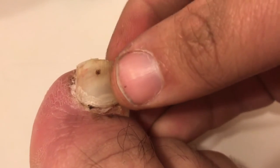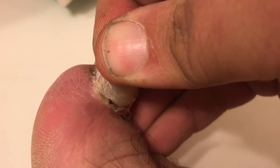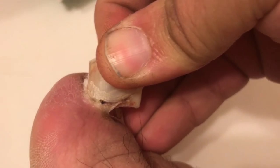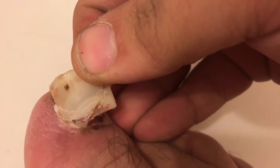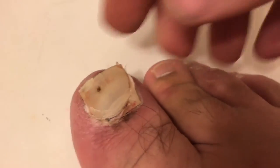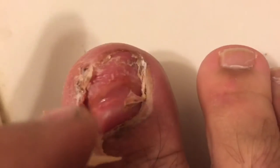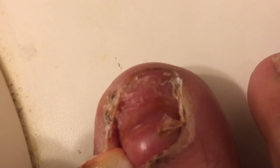Let's see if we can get some good HD footage of the removal of ye olde toenail. It's still attached but I can feel it coming. I lost my toenail — ready — pull that back so you can get a good view. It looks wet on camera but it's not wet at all.